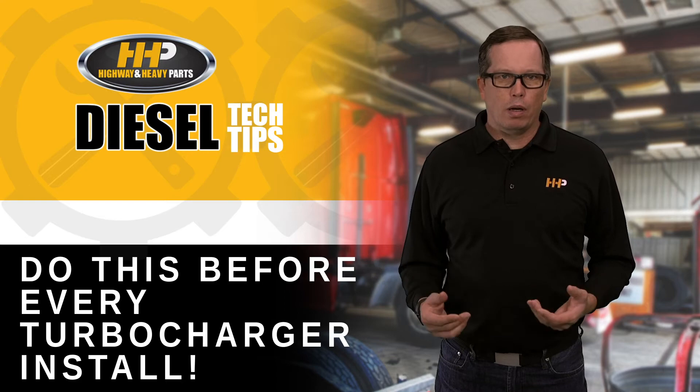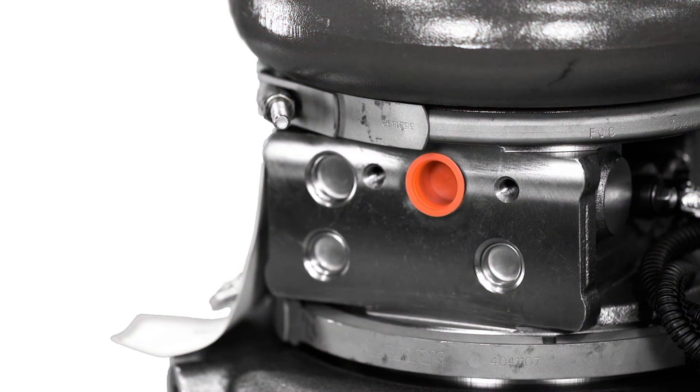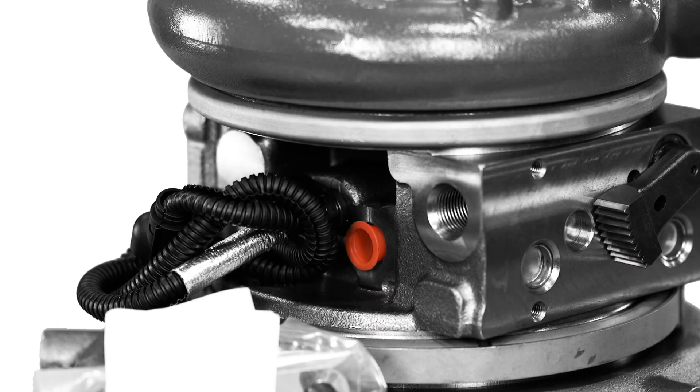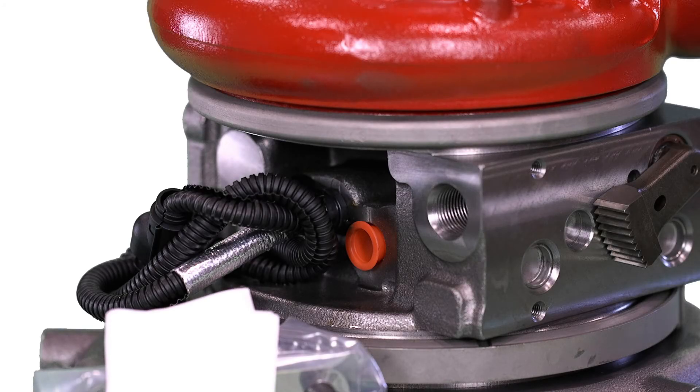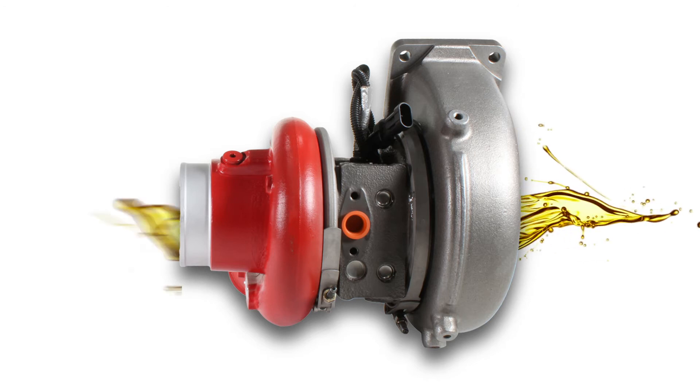Oil is coming out everywhere. One of the things we want to mention is that most of the time what happens is one of the plugs installed for shipping purposes gets left in either the turbo feed or the turbo drain. What we're seeing is a plug left in the turbo drain causing excessive back pressure in the turbo, and the oil can't go anywhere, so it ends up going out the exhaust and out the intake.